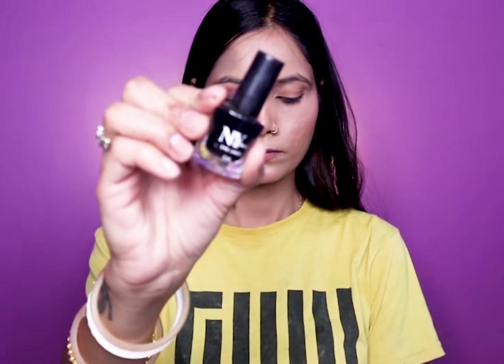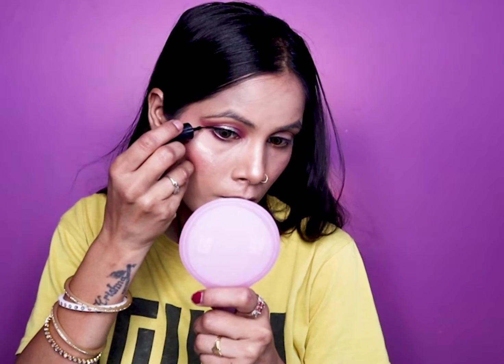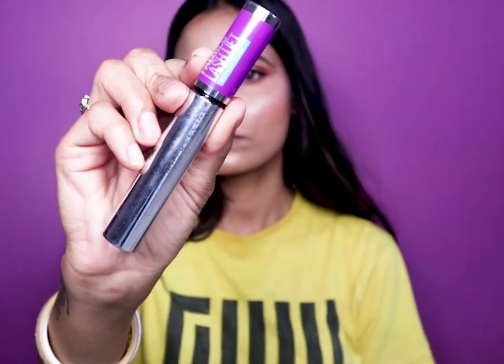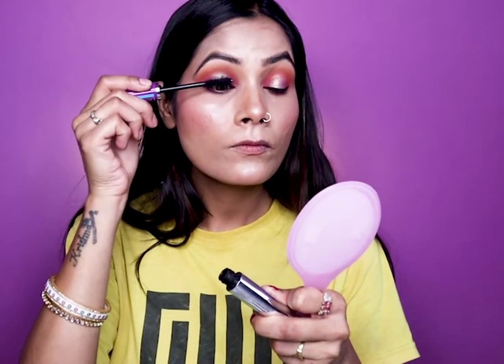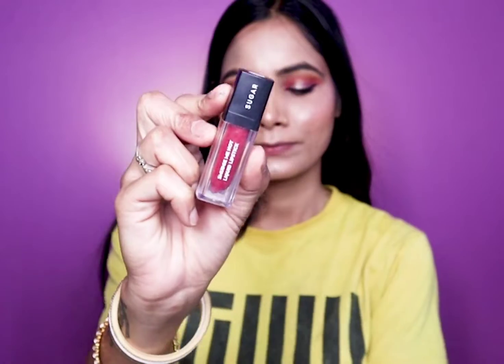Then I have a shimmer shade to apply. I will apply mascara. You can also apply false lashes if you prefer.